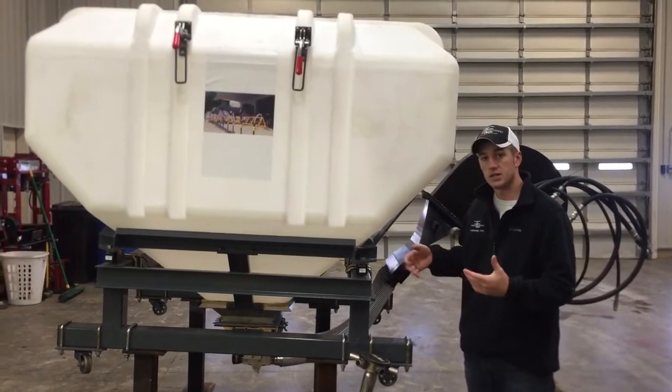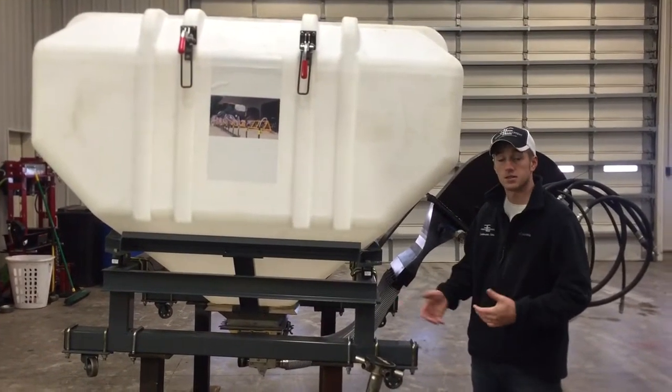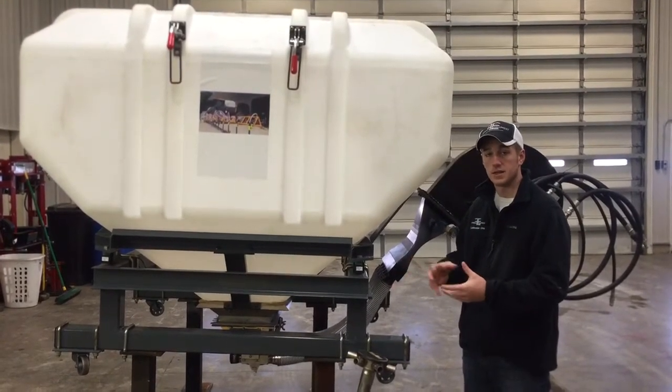This system is built to interseed cover crops, dry fertilizer, urea, and similar products with similar densities and textures.